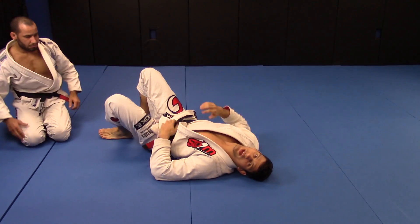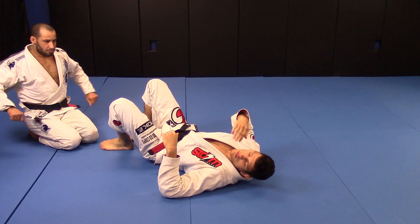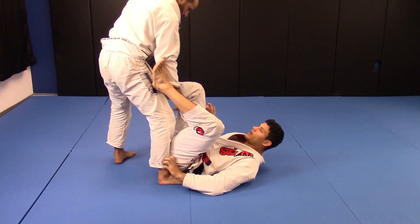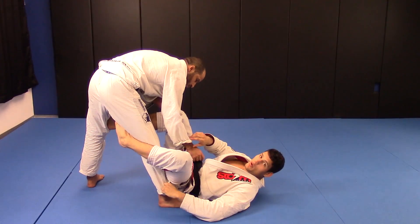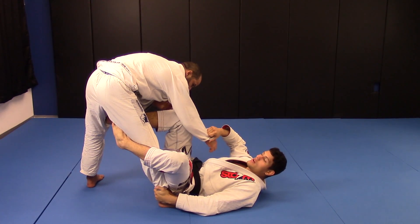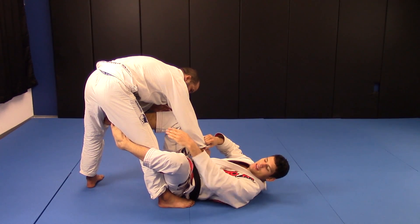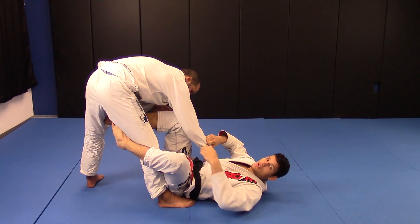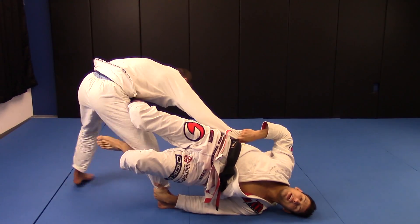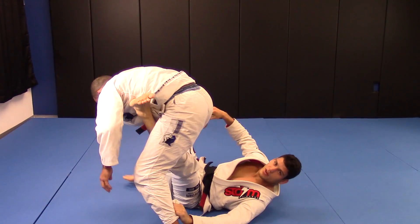The advanced way to cross the leg all the way — that's the basic way, works a lot as well. The advanced way: when I'm here in the De La Riva, I place my right foot on his leg like this. Then I bring my hips up and turn my whole body this way, at the same side. At the same time, I stretch my leg. I stretch, then go back and do the same for the rest of the position.